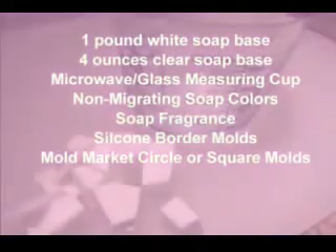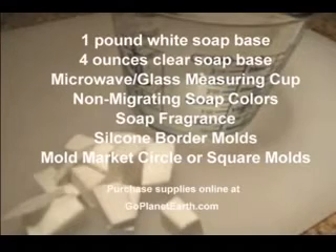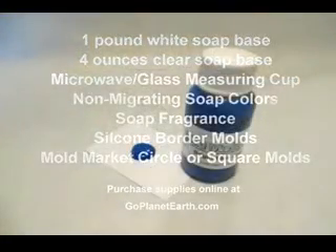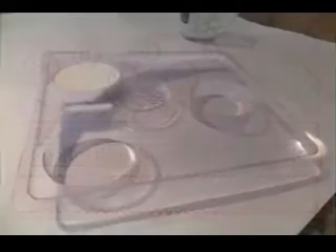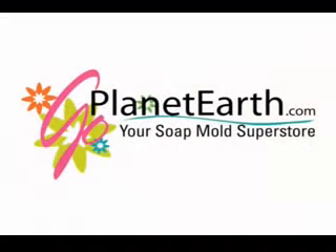The first step is to cube the melt-and-pour soap base. We're going to use an opaque white for this project. You will need 1 pound of white melt-and-pour soap base, 4 ounces of clear soap base, a microwave and glass measuring cup, assorted non-migrating soap colors, soap fragrance, silicone border molds, a square or circle mold — I prefer the Mold Market brand. All of these supplies are available online at GoPlanetEarth.com.